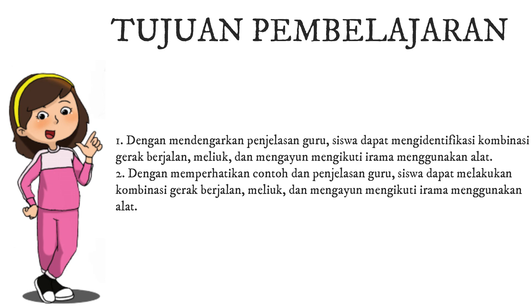Tujuan Pembelajaran 2. Dengan memperhatikan contoh dan penjelasan guru, siswa dapat melakukan kombinasi gerak berjalan, meliuk, dan mengayun, mengikuti irama, menggunakan alat.